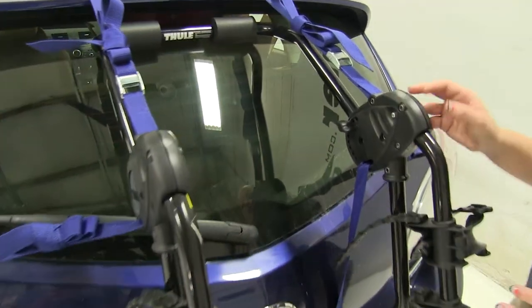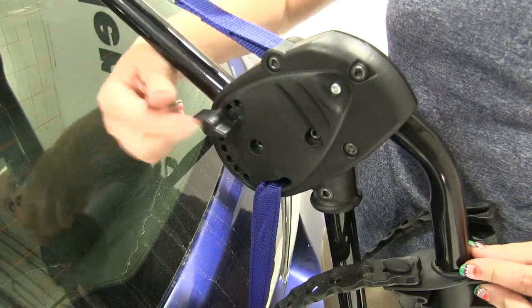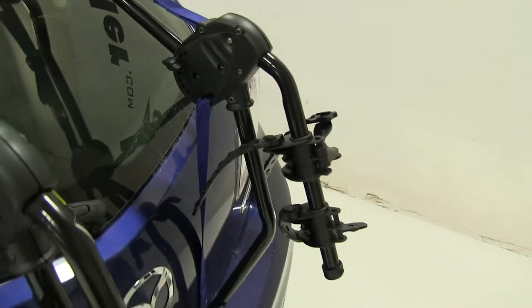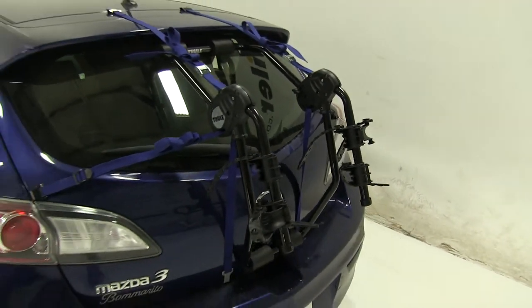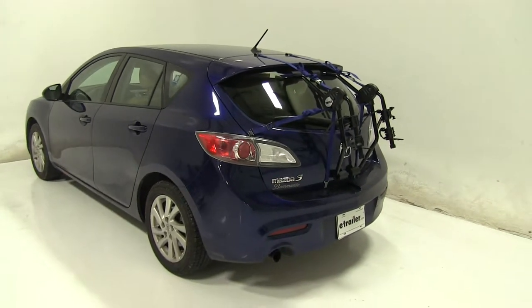Now how we adjust this to fit our vehicle — we have our fit dial here on the side. We have a thumb screw on each side that we'll need to loosen. We've got it set to 9 today as per our Thule guide. The guide does come with all the different fits for all the different vehicles, so you can use this one bike rack on many vehicles.